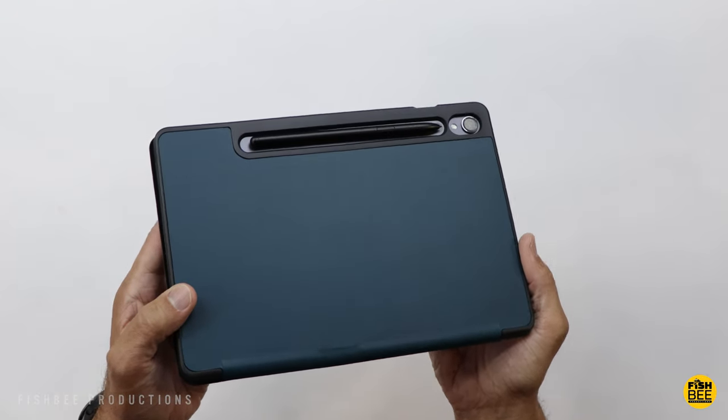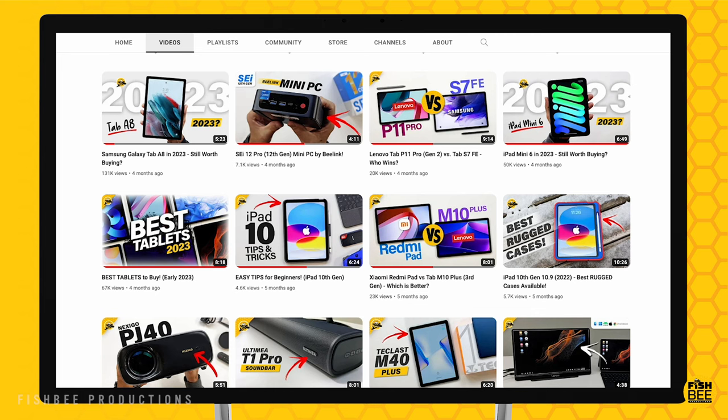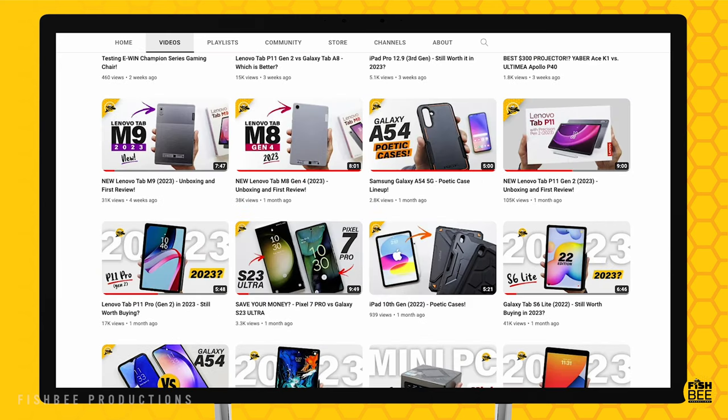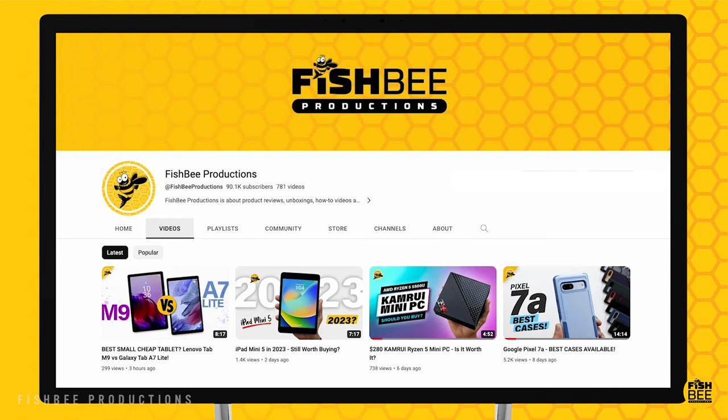So if you've made it this far into the video, you may want to say thanks by subscribing, and don't forget to give a thumbs up if this video was helpful. This is Brian from Fishby Productions — thanks for watching and I'll see you on the next one.